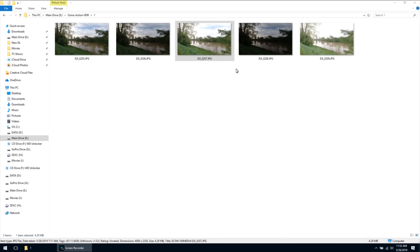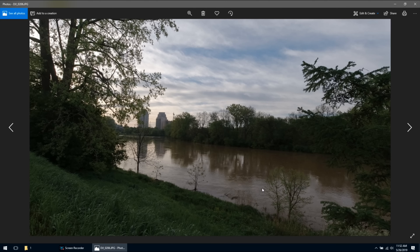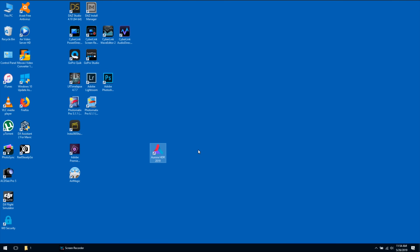I went out this morning and captured a few bracketed photo sets — you can see them here in front of us. These are the underexposed photos — they're dark, but they give a lot more texture in the sky. The overexposed photo has a lot more detail in the lowlights, but the sky is pure white with no definition. That's where the HDR software comes in — we're going to take these five photos and merge them into one. The software I've been using lately is Aurora HDR 2019. It's a really good program and I'll include a link in the description below.